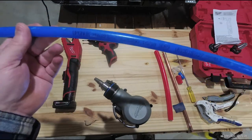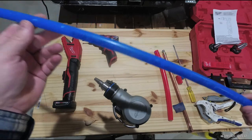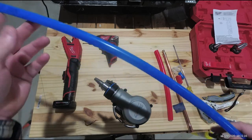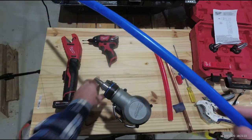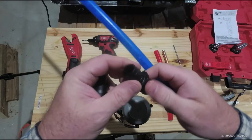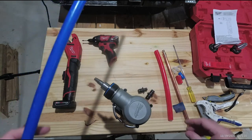This is Pex-A, also by Uponor, called AquaPex. It's blue, but it comes in different colors — I use blue for cold and red for hot, so it's easy to tell apart on long runs. If you use clear Pex you can get confused. This uses different kinds of fittings — all kinds of options. I use the plastic fittings which are just fine, they seal up good. They've also got metal fittings.